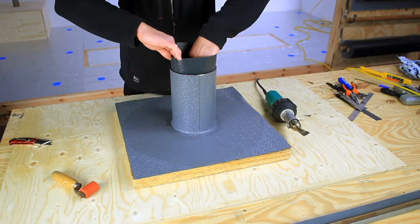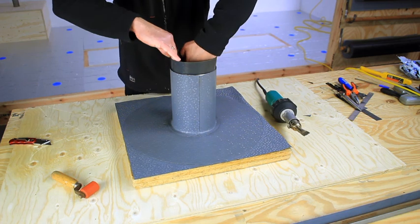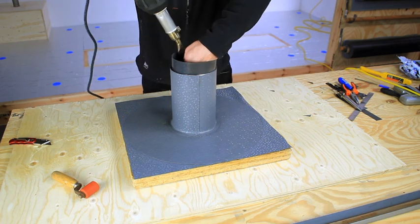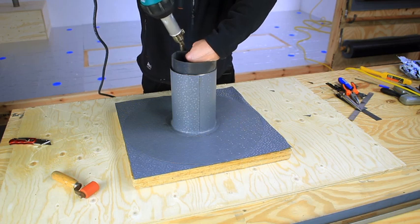To finish the top of the detail, cut a piece of membrane with the length of the pipe's inner circumference plus 30 millimetres for an overlap. Push the membrane inside the pipe, making sure it is touching all surfaces and tack weld.